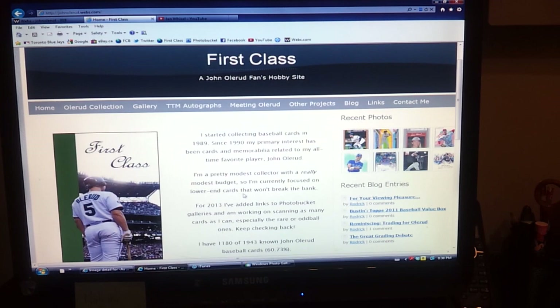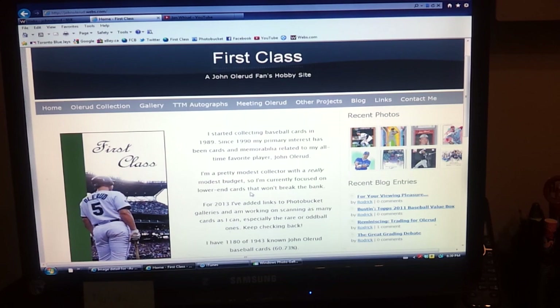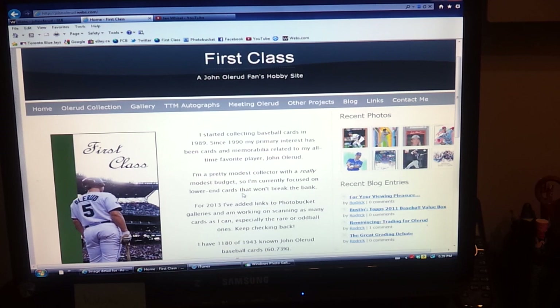There's my homepage on my website. I've been collecting Olerud since about 1990, and along the way I've met and got in contact with a lot of other Olerud fans and collectors. One great collector I've been in touch with for a few years now online — never met him in person, but through emails and things — on YouTube goes under the username WeiselJ.